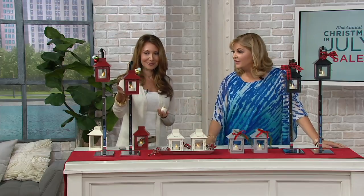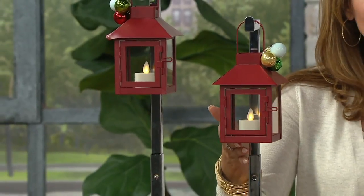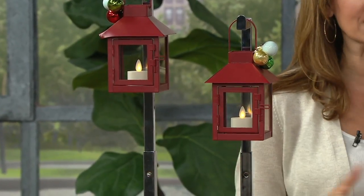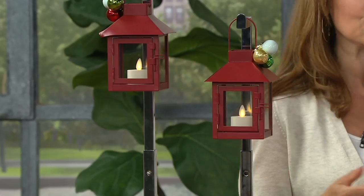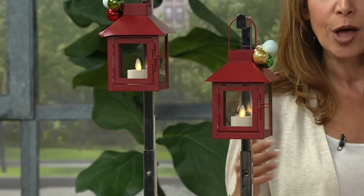Last but not least, that very cheery red — that garnet red — which is a signature color in our collection. Obviously it speaks wonderfully for the holidays, but this is a color that so many of us love to decorate with as an accent color throughout the year.